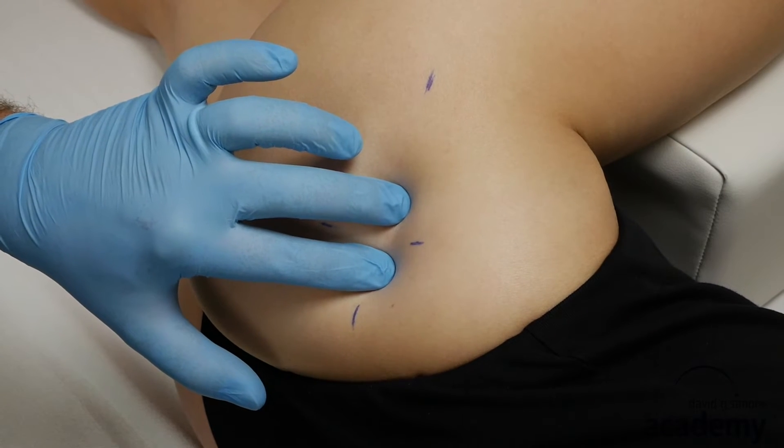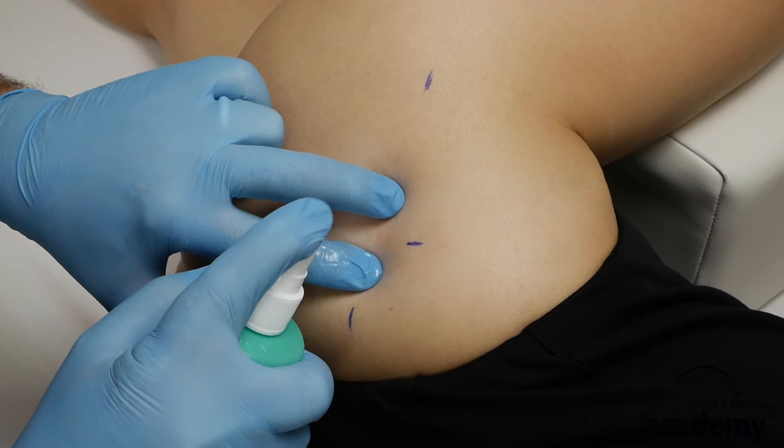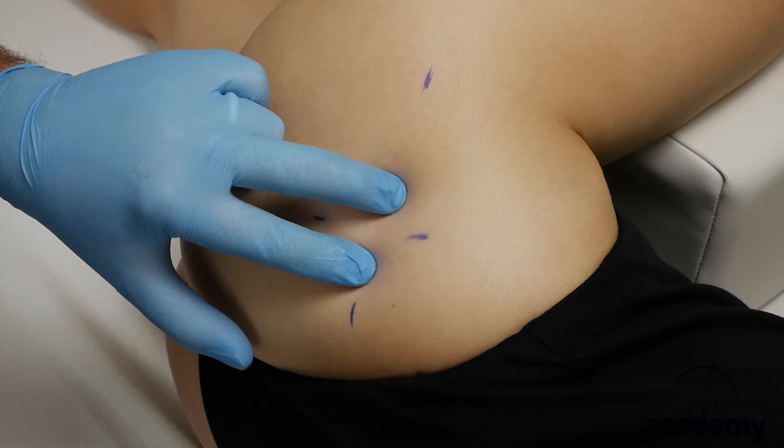Disinfect the skin where you will insert the needles. Then place the first needle into the trigger point.